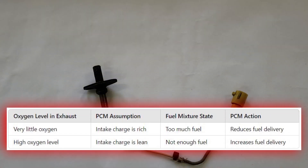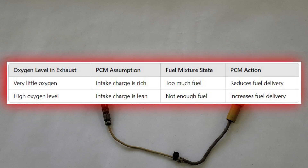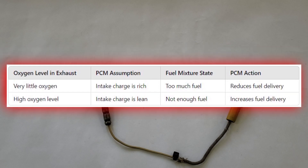If the exhaust contains very little oxygen, the powertrain control module assumes that the intake charge is rich, indicating an excess of fuel, and reduces fuel delivery. Conversely, when the oxygen level is high, the PCM assumes that the intake charge is lean, indicating insufficient fuel, and increases fuel delivery.